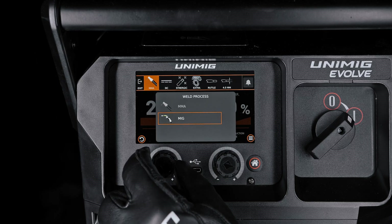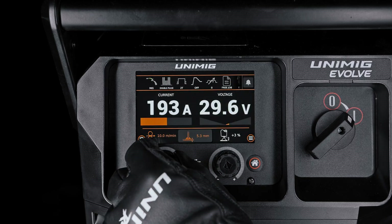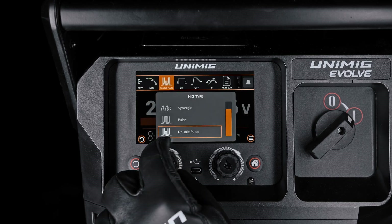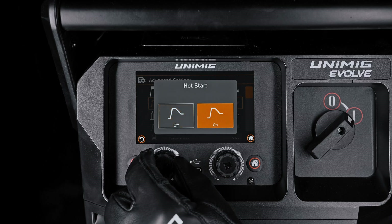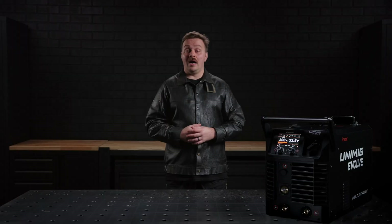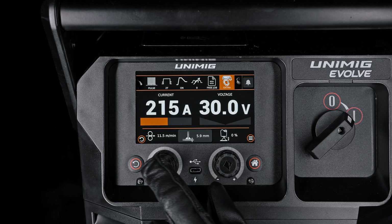With Smart Set MIG programs, you can select the weld mode from the top menu bar, choose your material type, wire size, and gas type, and adjust the amperage using the left knob to match the thickness of your metal. For more control, you can fine-tune settings as needed or switch to manual mode to set the wire feed speed and voltage directly. The machine offers advanced control over the MIG weld cycle, including settings for Hot Start, which provides a boost of initial current for reliable arc starts; Crater Fill, which ramps down the amperage for a smooth finish; Arc Length, which adjusts the voltage in Smart Set modes; and Burn Back, which ensures the wire end is clean for the next start and reduces the risk of it sticking. All of these can be adjusted through the Advanced Settings menu to optimize your welding performance.